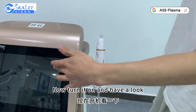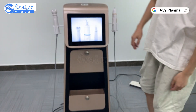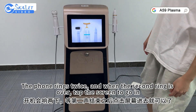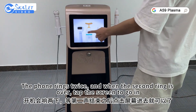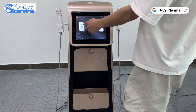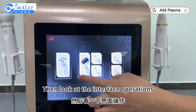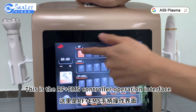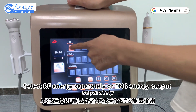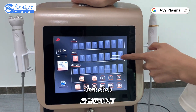Now turn it on and have a look. The phone rings twice and when the second ring is over, tap the screen to go in. Then look at the interface operations. This is the RF-GIMS controller operation interface. Select RF energy separately or EMS energy output separately and just click.